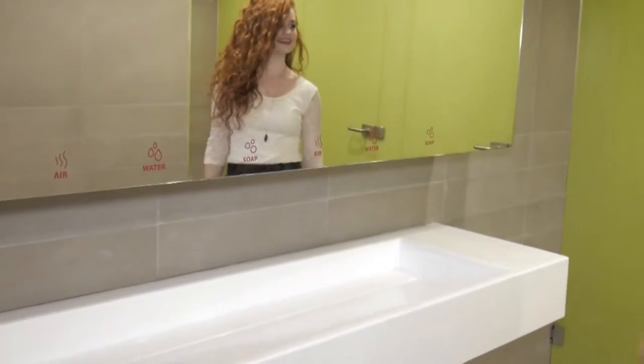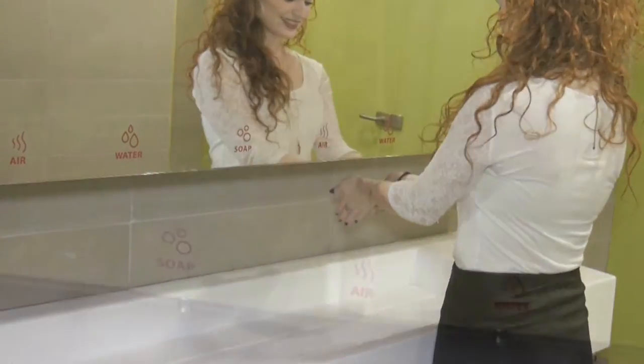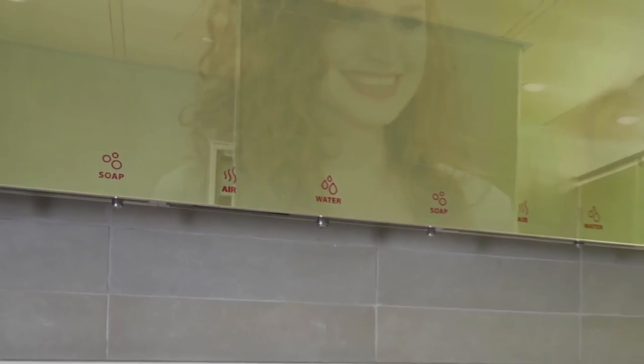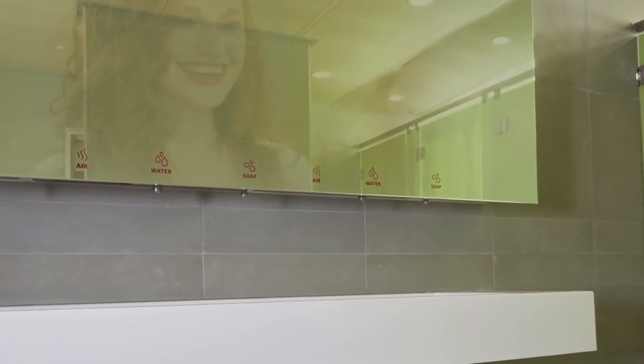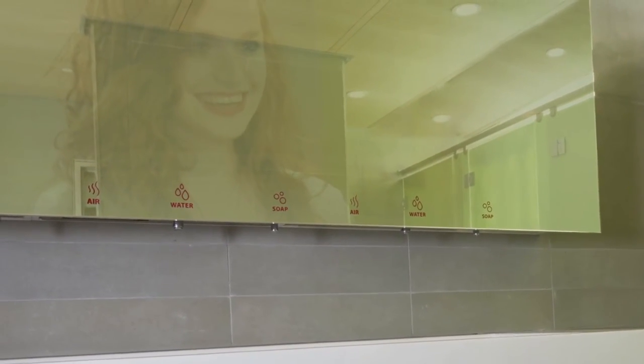Touch-free soap, water, and air prevents cross-contamination. Cost friendly, reducing water and soap consumption. Eco friendly. Staff friendly, tailored to your needs.